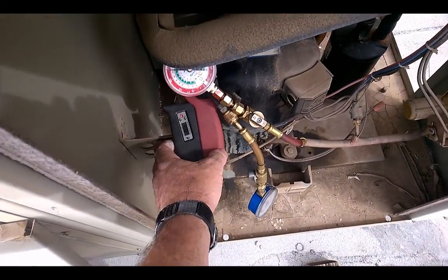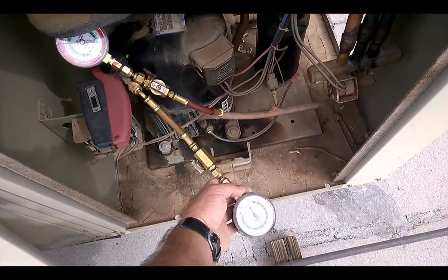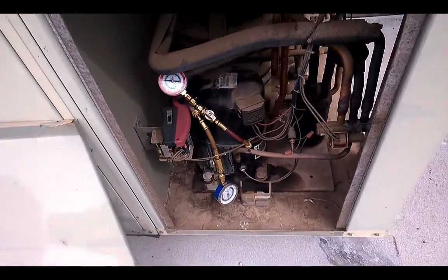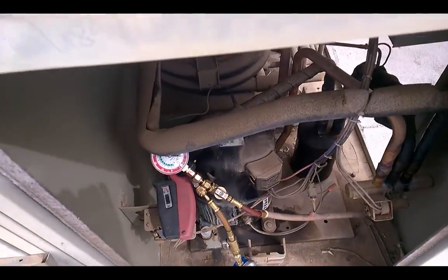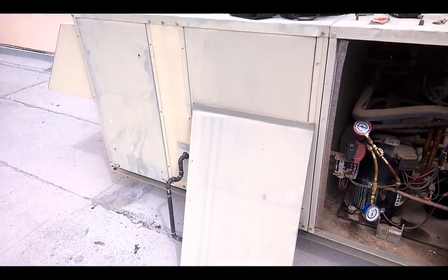The suction line is about 42 — 41 instead of 35 and dropping. About 63 on the suction line; that was like 55 for the pressure before. Now it's 63. Six, seven degrees warmer coming back. Breathing a lot better now.